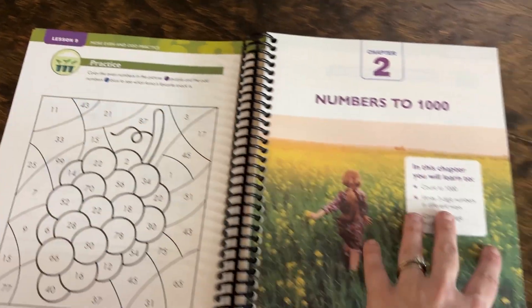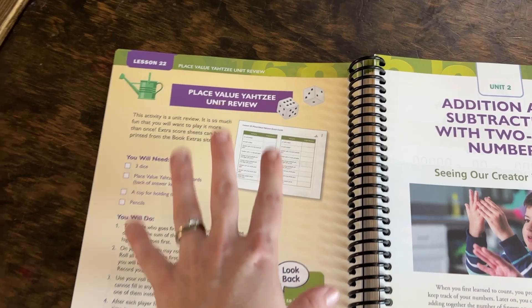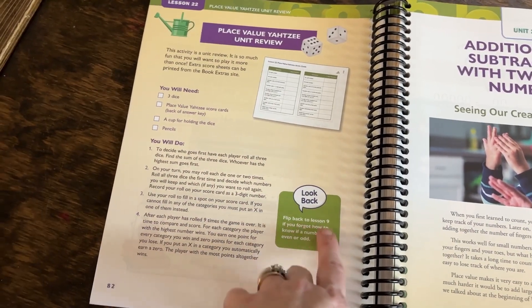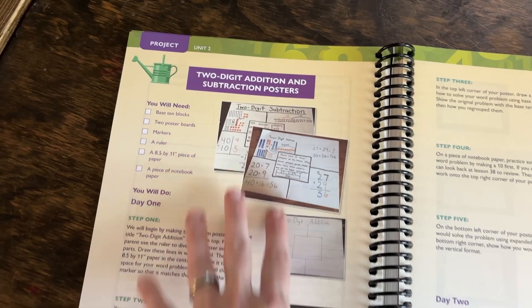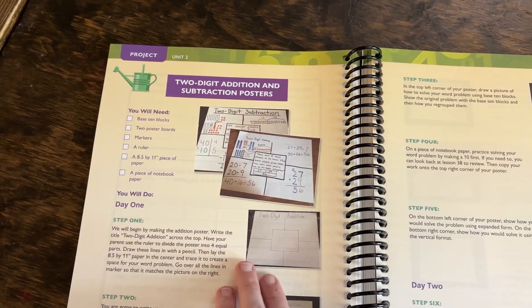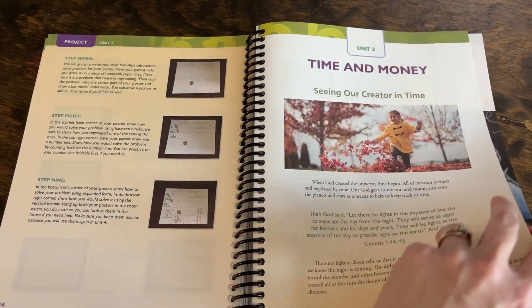After nine lessons, chapter one ends and chapter two begins — still within unit one. At the end of each unit, there's something extra special: a different project, review game, or activity. For unit one, it's a place value Yahtzee review, with instructions included and guidance on where to go back if your child is still struggling before jumping to unit two. Unit two features a two-digit addition and subtraction poster to create. There's a wide variety — something for hands-on or creative learners.